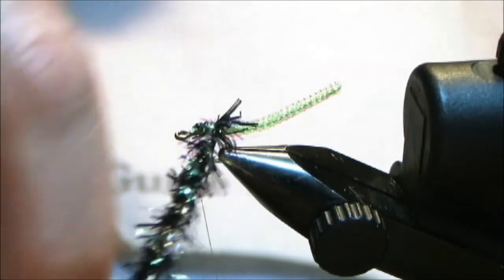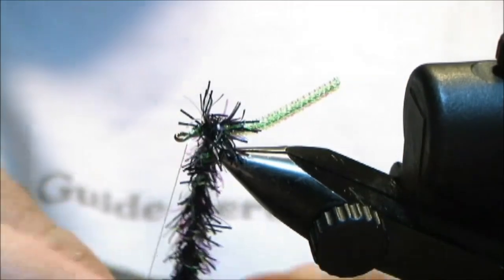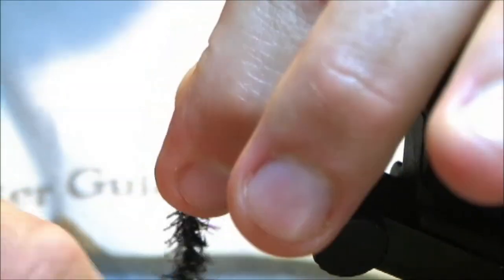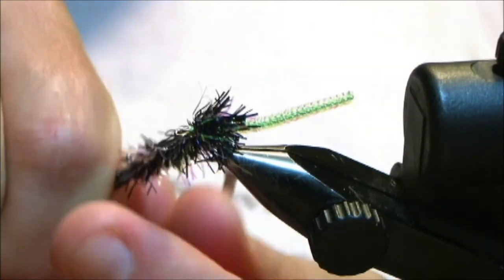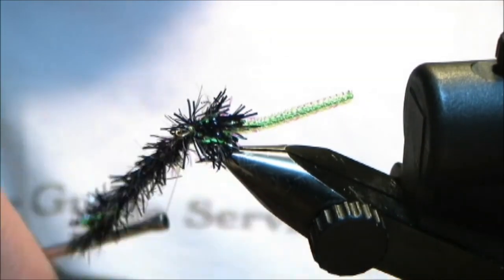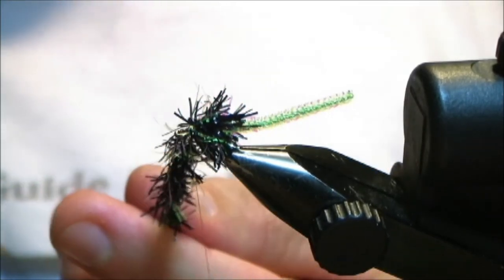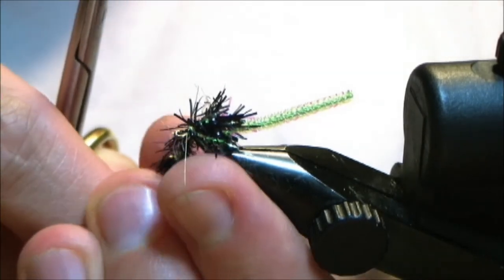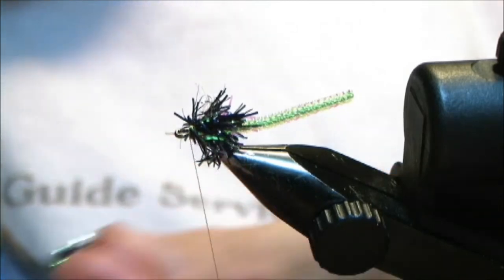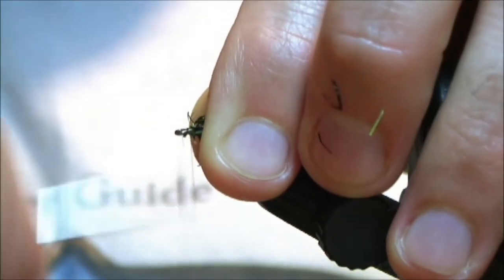The Estaz then — we're going to go out and come underneath the hook. We're going to take it two wraps forward: one, two. Then we're going to take three wraps over the top. Move your thread to secure that Estaz in. Take one or two wraps in the front there, then snip the Estaz — remember to push that thread away and come in and snip it. Pull the body material back and try and make a nice neat head.